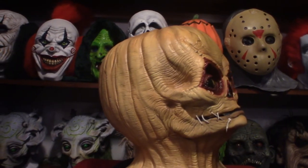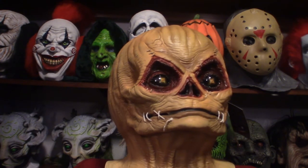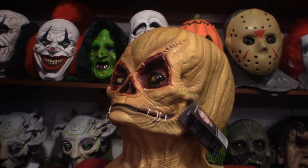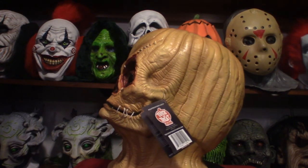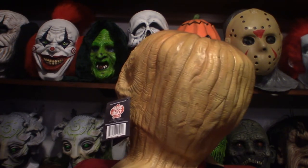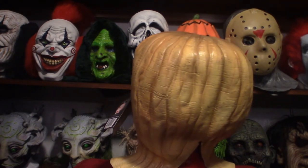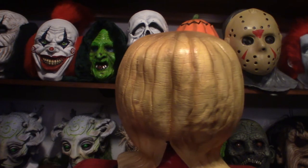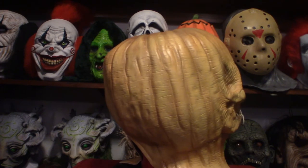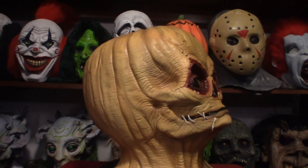Hello everyone, welcome to Pumpkin Horror. Today we're going to be touching base on this mask. I ordered it a while back and supposedly it was supposed to be here by Saturday, then Sunday, but it came in today — a couple days late because of the Christmas holidays with all the orders, but that's to be expected.